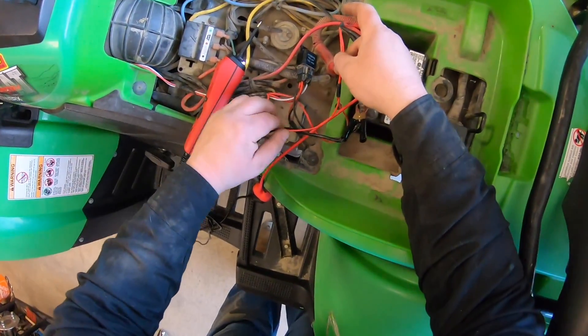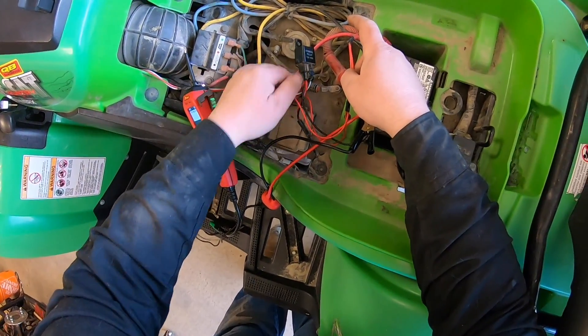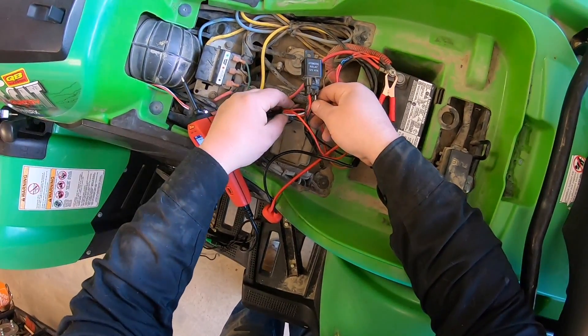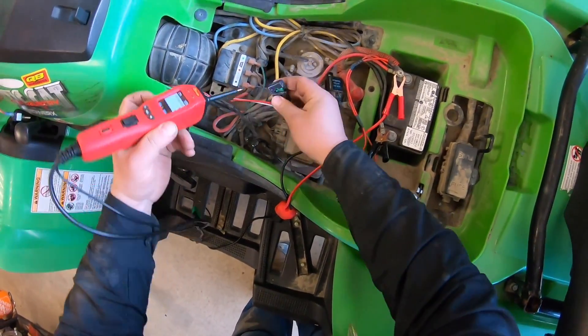So I've got two red wires coming off the battery: one goes up to the switch, and the other goes to the fuse and comes back down to the relay. The black wires are your ground, and the white wire is the one that's going to feed up to trigger the relay.